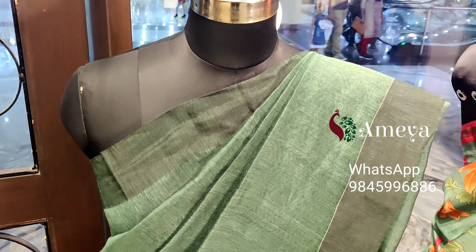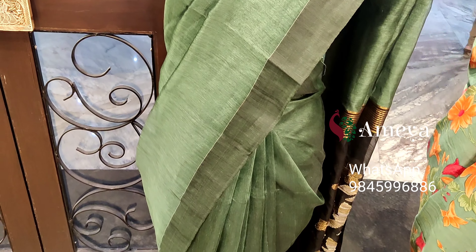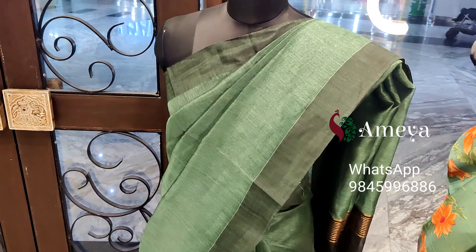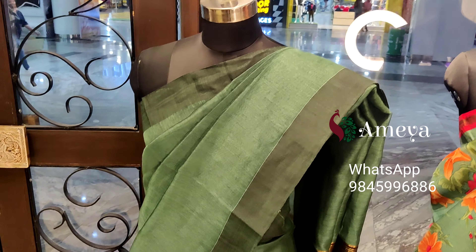This is what is on mannequin one — it's a cotton linen saree with a jamdani pallu and a black blouse. The saree is priced at $17.99. To block the saree, please take a screenshot and send it to 9845-996-886.